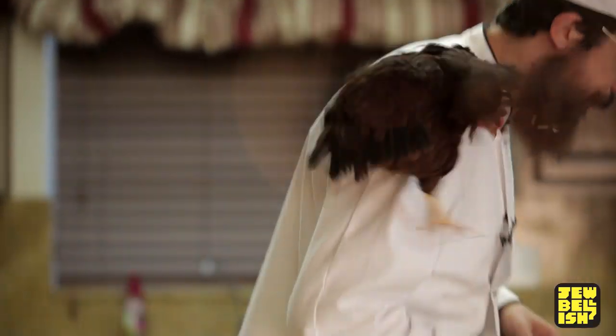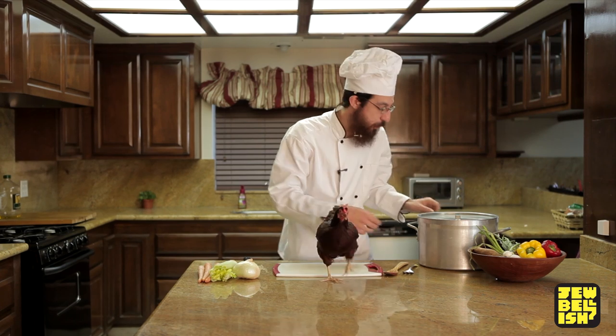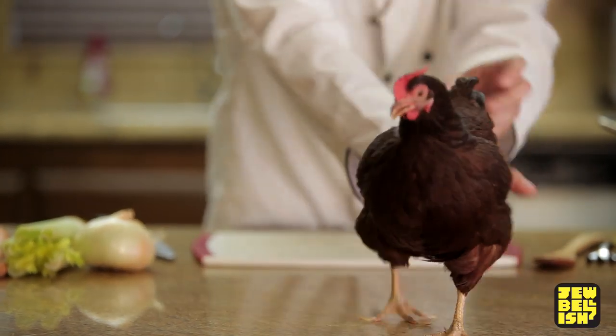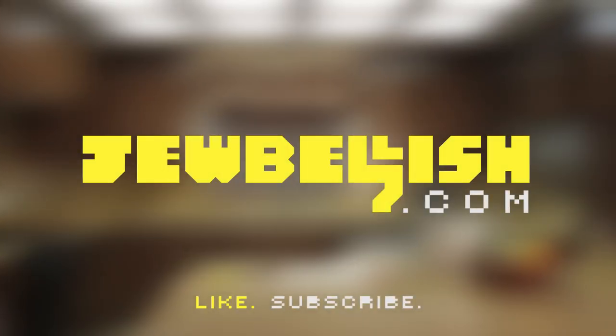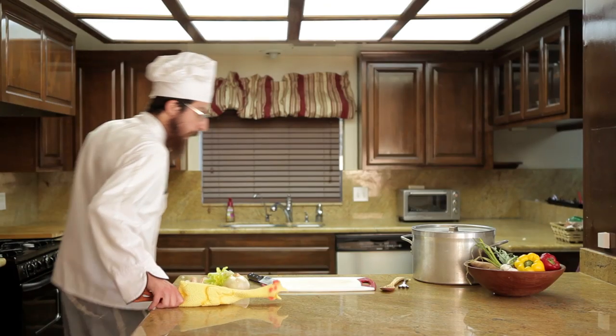Now, what we need to do is we need to fill it with some water. Come back — all right, what we need, we're gonna fill it with some — one second. Good chicken, good chicken. Not there. As I was saying,